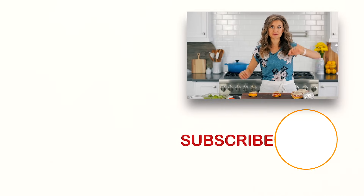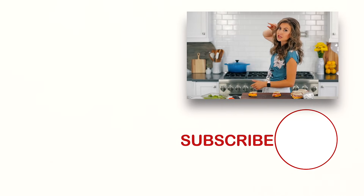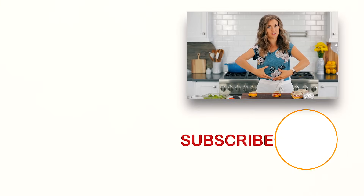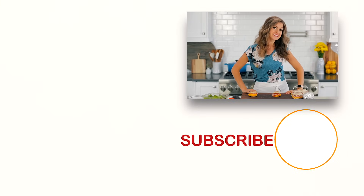Before you go, I have a bonus for you guys. If you love make-ahead recipes, check out some of our all-time favorites right over there and right down there. Make sure you click below to subscribe, and when you do, click that little bell icon so you'll get notifications every time we post a new recipe. We'll see you next time.